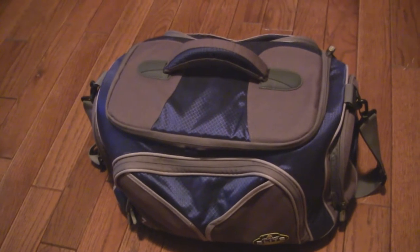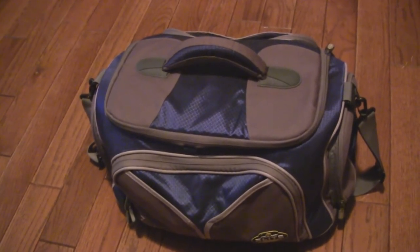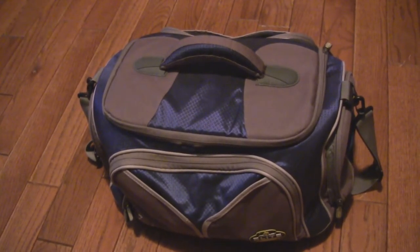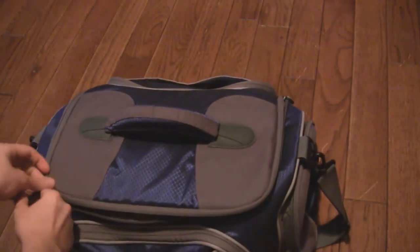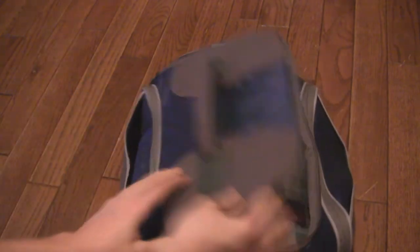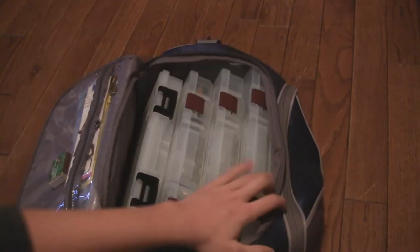I'll start with my main bag — it's the Kevin VanDam Elite Series bag. It holds up to five 3700 boxes. Check out the review on this. Here are all my boxes.